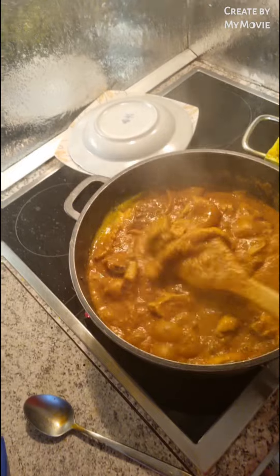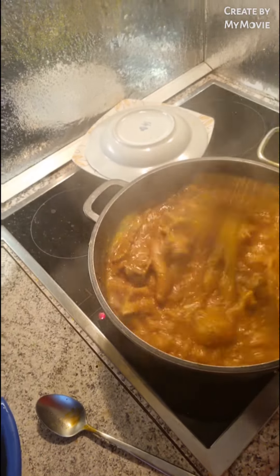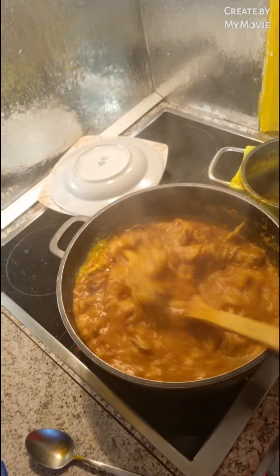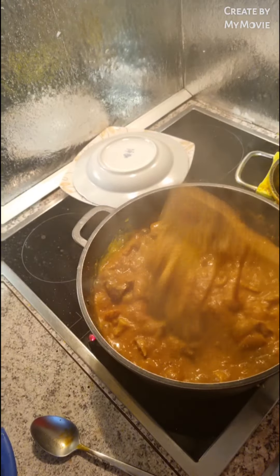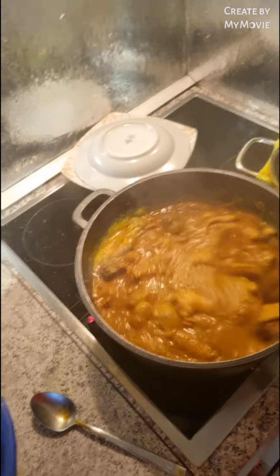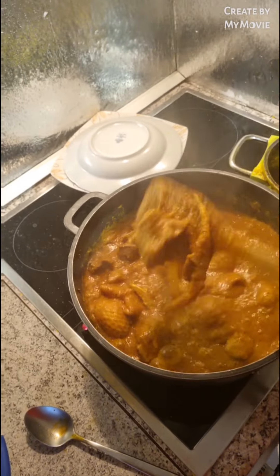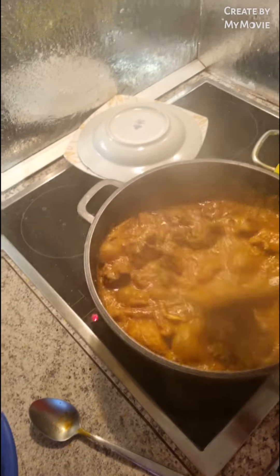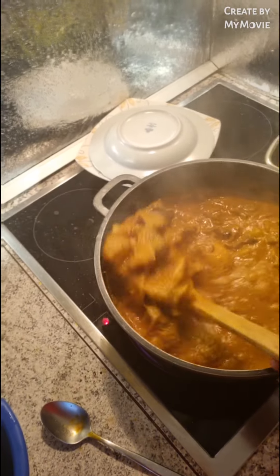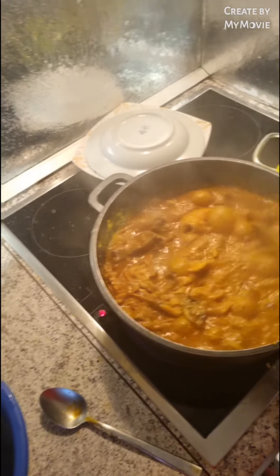Mommy Queen's best food is ogbolo soup — seriously! My best soup is ogbolo soup. The way this one I just did now — oh my God, if I take out the pounded yam, hey! Look at this delicious soup, look at this yummy ogbolo soup. How many of you like ogbolo soup? How many of you guys love ogbolo soup the way Mommy Queen does? I love ogbolo soup with passion.